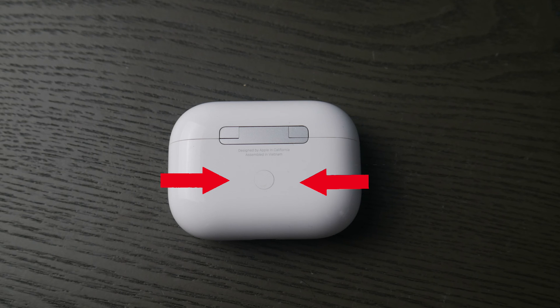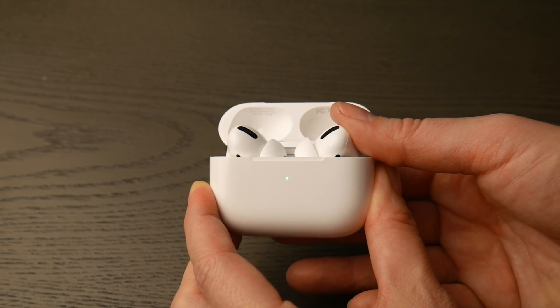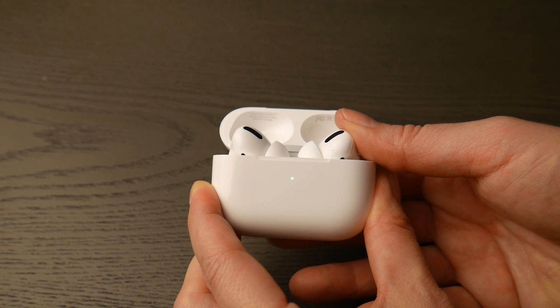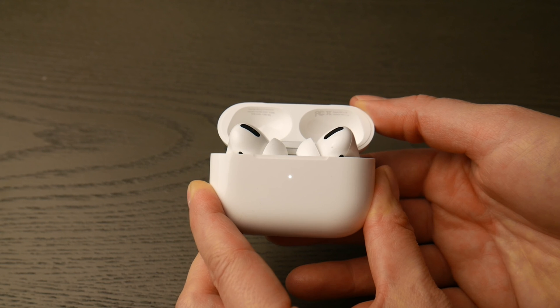First thing you're going to do is locate that round white button on the back of your AirPod Pro case. Then you're going to flip it over, open up the lid, and hold down that white button until that green light changes from green — as you see in the video — to flashing white. You are now ready to pair.